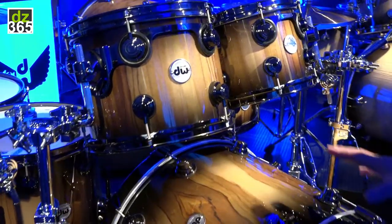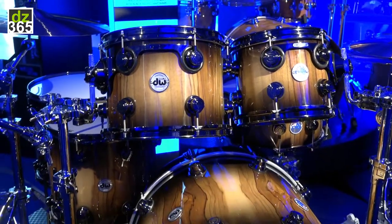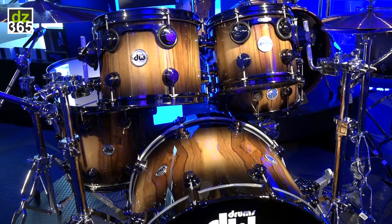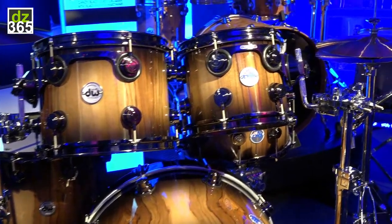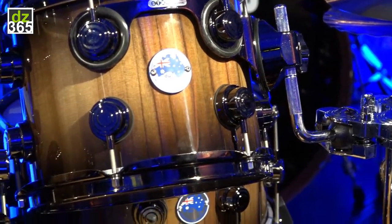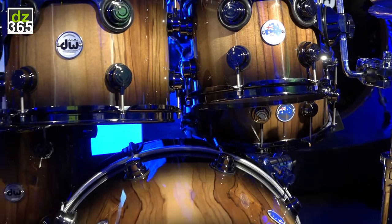This is our limited edition kit. There's only 200 going to be made, in six-piece pre-configured combinations. There are also a matching separate 200 snare drums that we're going to be launching. We've got black nickel hardware and this is a candy black burst over Sassafras heartwood.